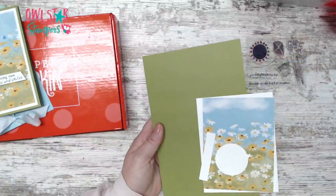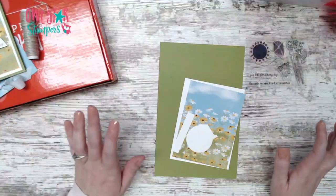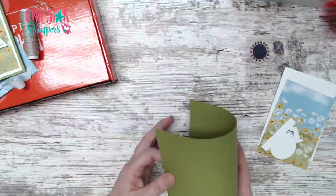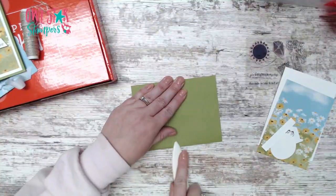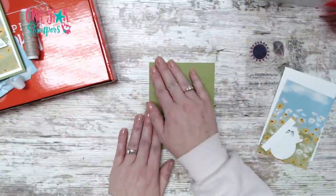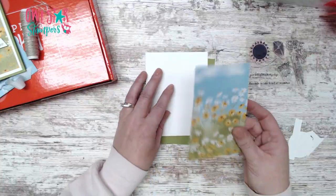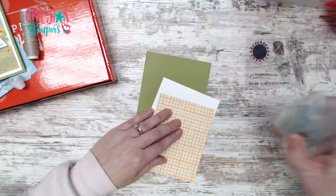For card number one, I have an old olive card base - eight and a half by five and a half folded to four and a quarter. Then we have basic white at five and a quarter by four, and the designer series paper from the Rain or Shine pack layers right on top. We're just going to layer these together.